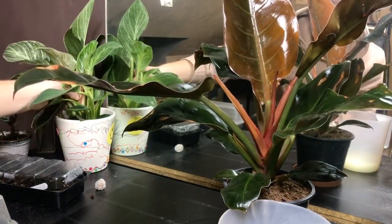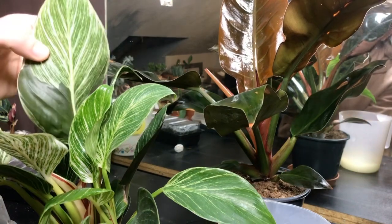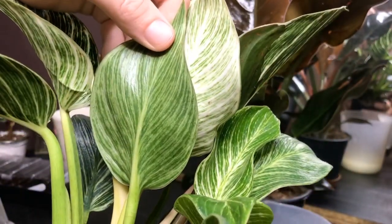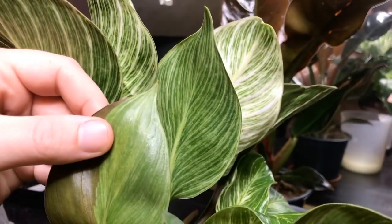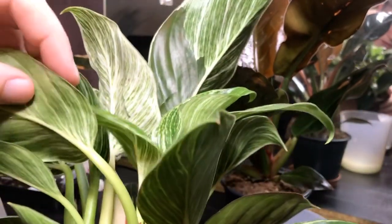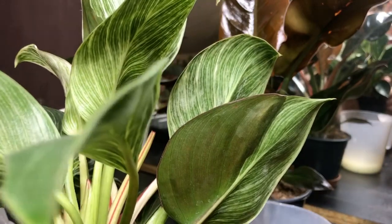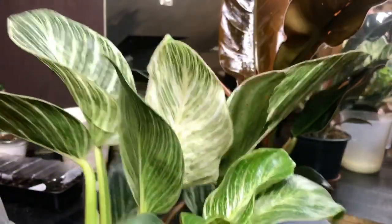And now the other philodendron — I'm not going to do this all on camera. But I'll have a look to see if I can see anything on here. It's harder to see on this leaf because it's obviously got the white colouration. I don't see any. There's a little dark thing there — I'm just going to squish it. Make sure you squish it properly. I think I'll spray this one because there's a lot more leaves and it's going to be a bit more difficult to get each one, so I'll spray that one in the bathroom.